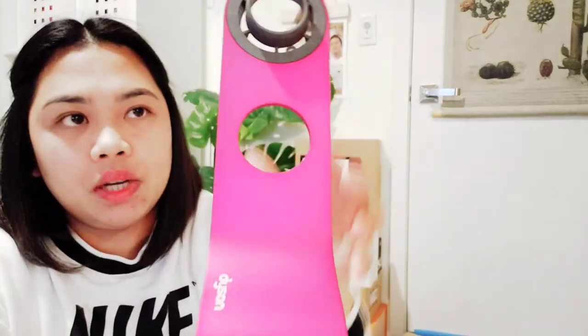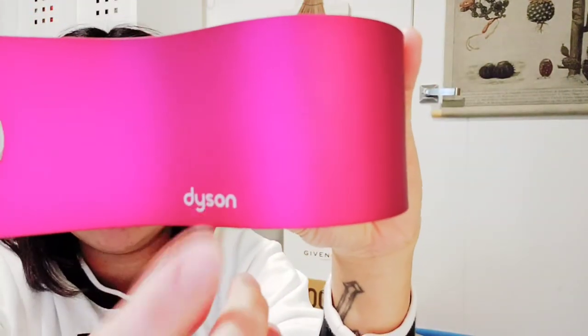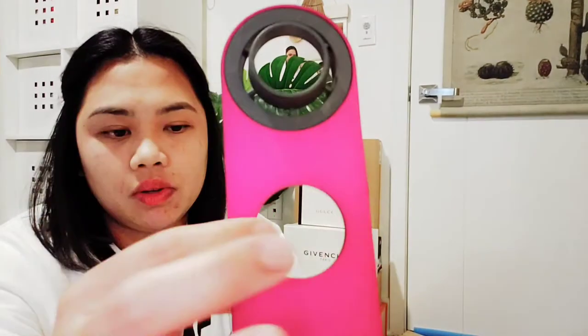This piece is pretty heavy because it's metal, and it's pink — I got it in pink because my hairdryer is pink. There's the Dyson label on it, and there are spots where you put all the attachments for the hairdryer. Let's see how to assemble it.